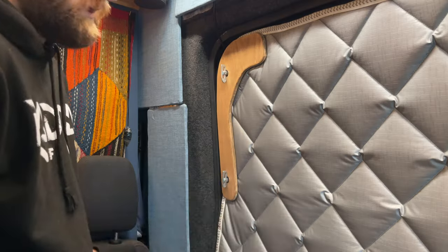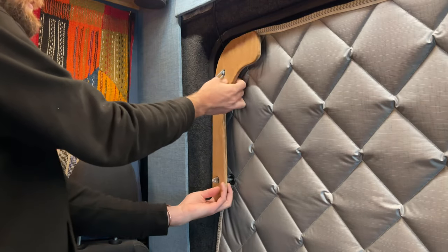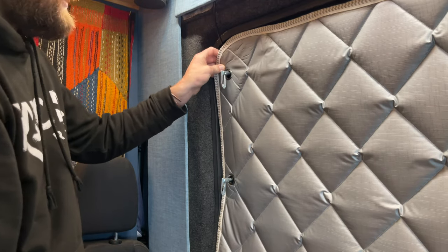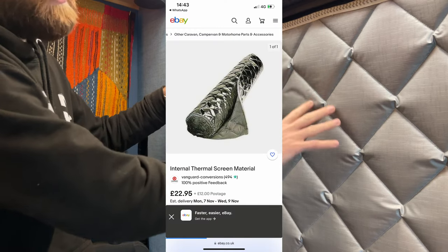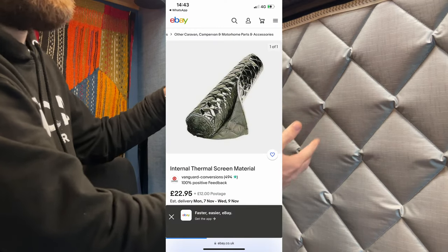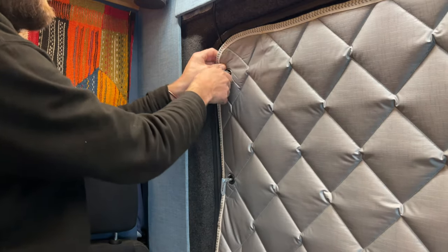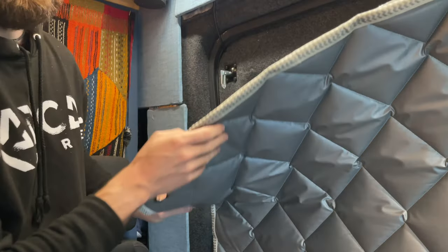I'm going to show you what I use and how they attach to the van. I made a sort of clamping system using wooden panels, which is just spare wood I had left over. The material I'm using is the same material you see on a lot of camper vans — windscreen covers and side window covers. You can just buy this material in rolls on the internet. It's shiny on one side and matte on the other, and you can buy trim which is just glued on or sewn on.